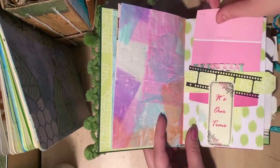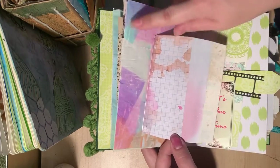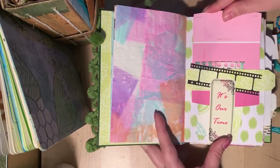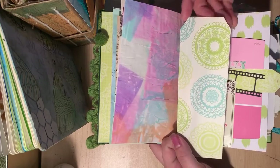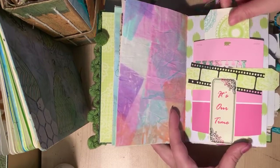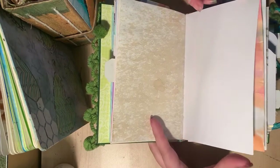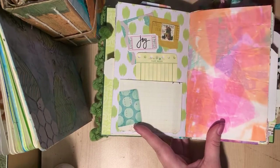This is a paint chip that I've just collaged on the back with all the leftover cut-offs from cutting the paper down to size. This was just a cut-off page so I turned it into a long skinny tag and collaged it. Here is more coffee dyed paper, and here is just a fun little page.